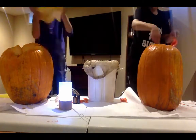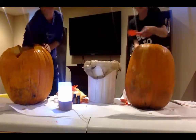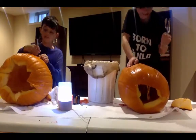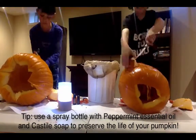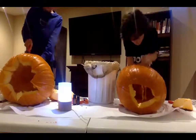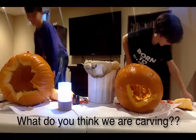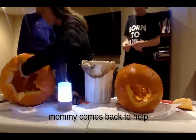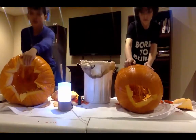We're going to be scooping all the guts out. Take it out. Oh my God.